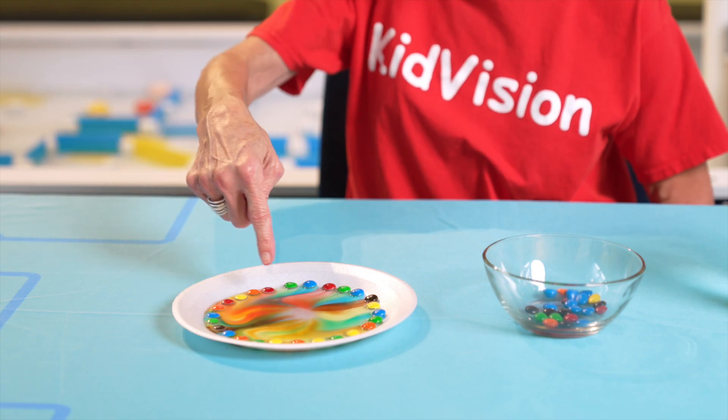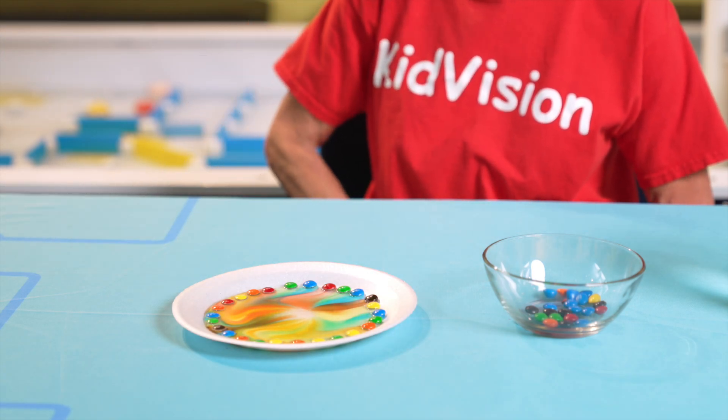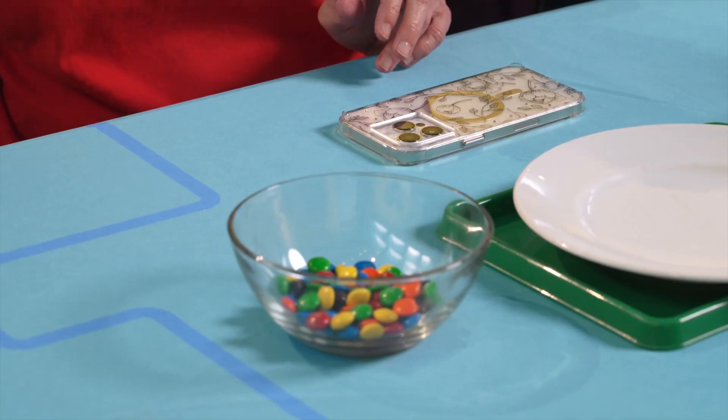But the colors remain separate due to their different densities, which is known as water tension. Despite not mixing, the colors make a beautiful design. Let's set up and watch this experiment happen.